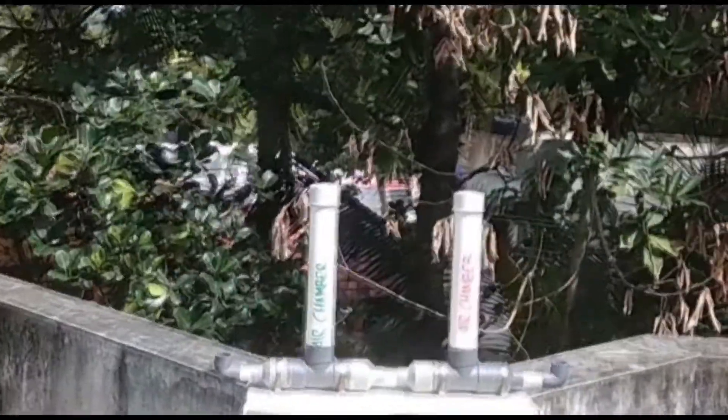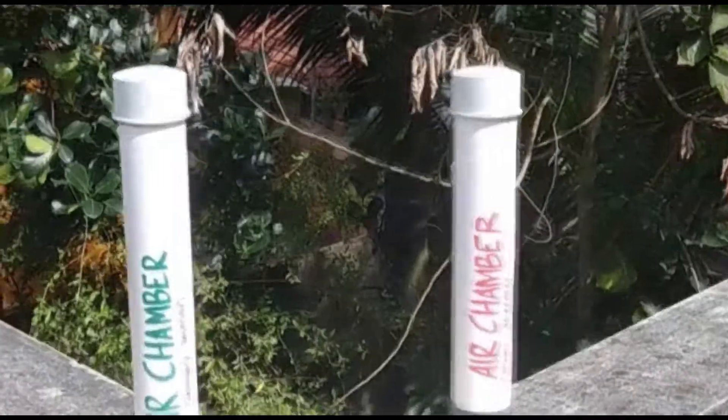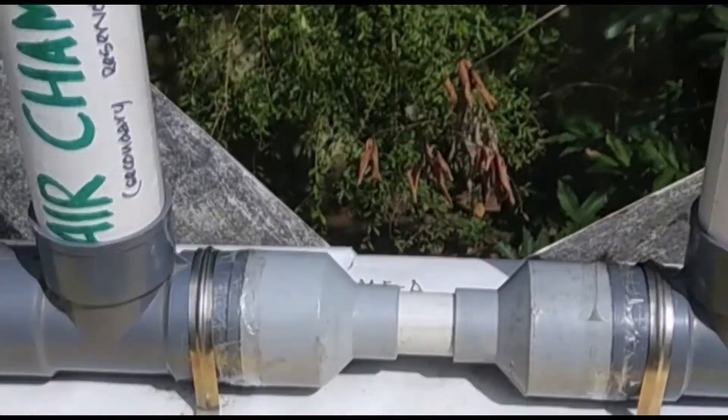In this video, I'll be talking about a freshman year design and engineering project: the Passive Aerating System.